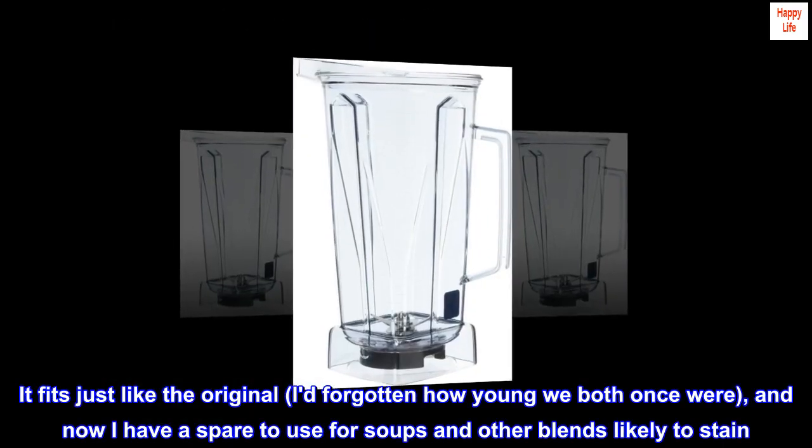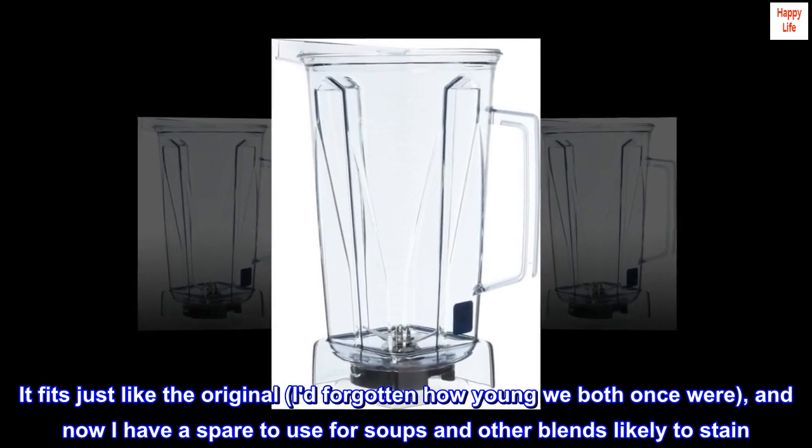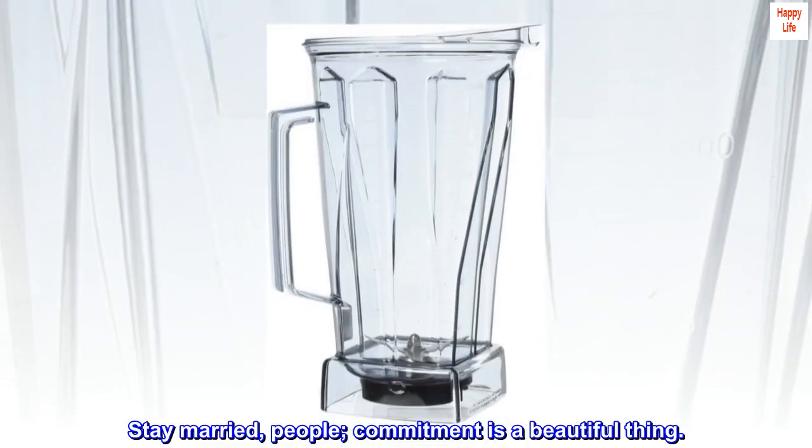It fits just like the original — I'd forgotten how young we both once were — and now I have a spare to use for soups and other blends likely to stain. Stay married, people. Commitment is a beautiful thing.